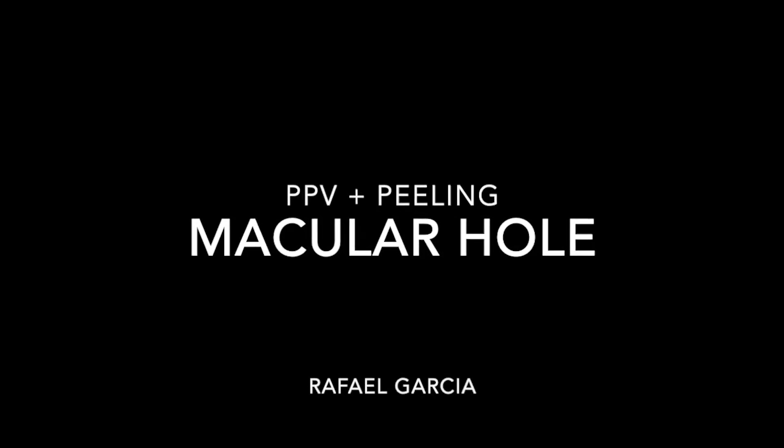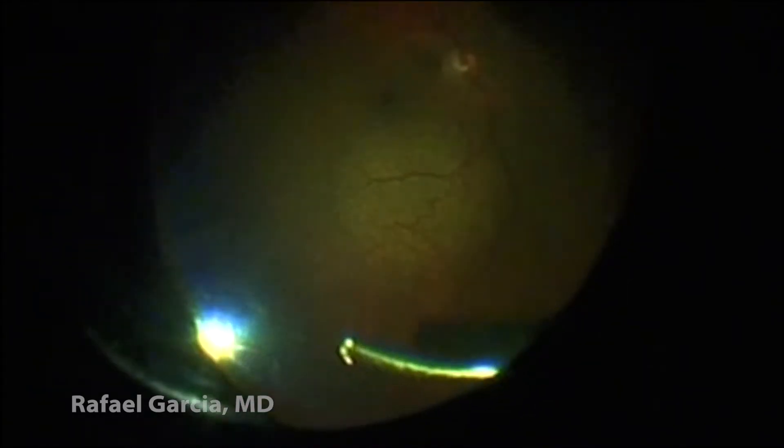This video shows an idiopathic macular hole treated with a pars plana vitrectomy. At first, the anterior vitreous and the vitreous core are addressed.